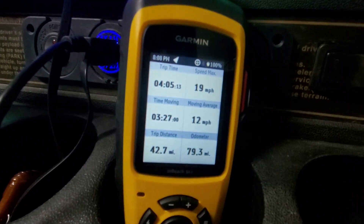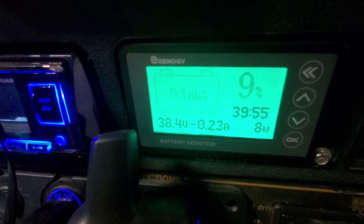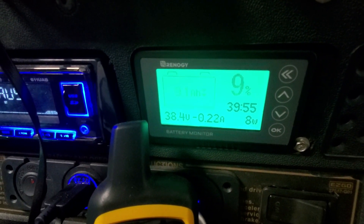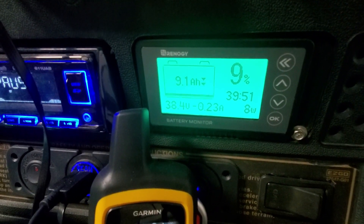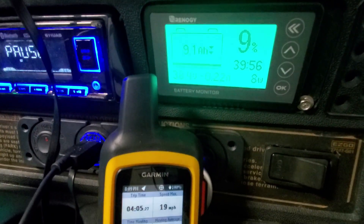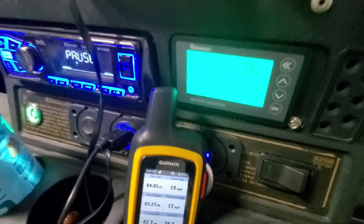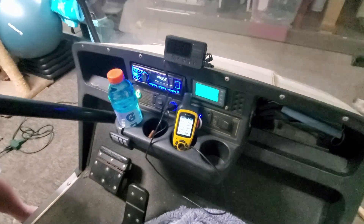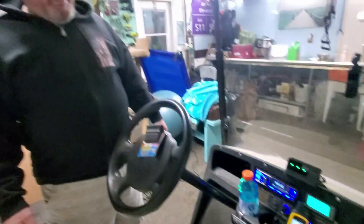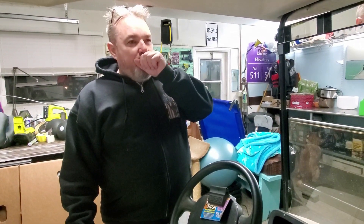I'd recommend getting home by 8 or 9 percent — you'd be very close to home and you'd need to feather your throttle. If you hit the pack hard by flooring it, you're going to dump the voltage and it may disconnect one of the batteries, and then you'll be done until you reset it. Below 10 percent, feather the throttle. I'm very impressed with this whole package — I didn't think we'd get 40 miles, and it was cold out there.